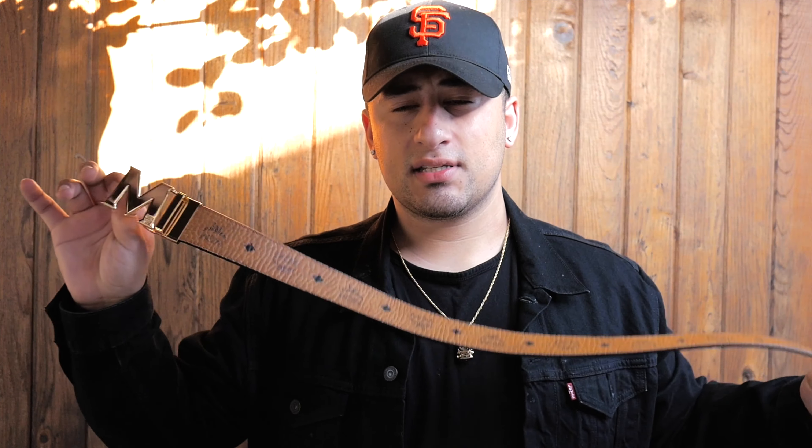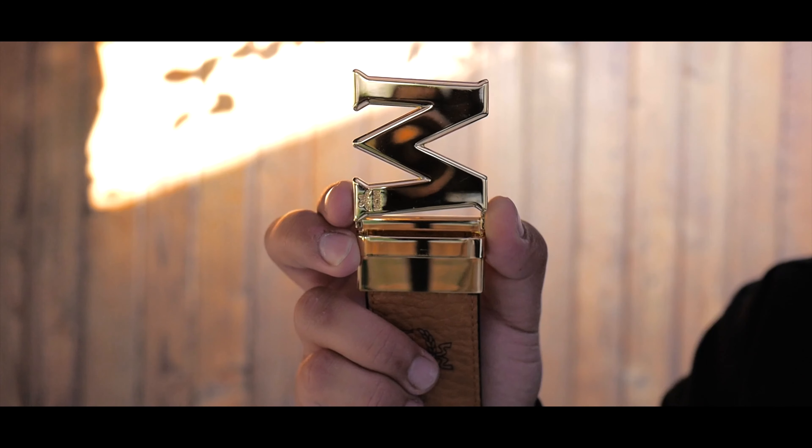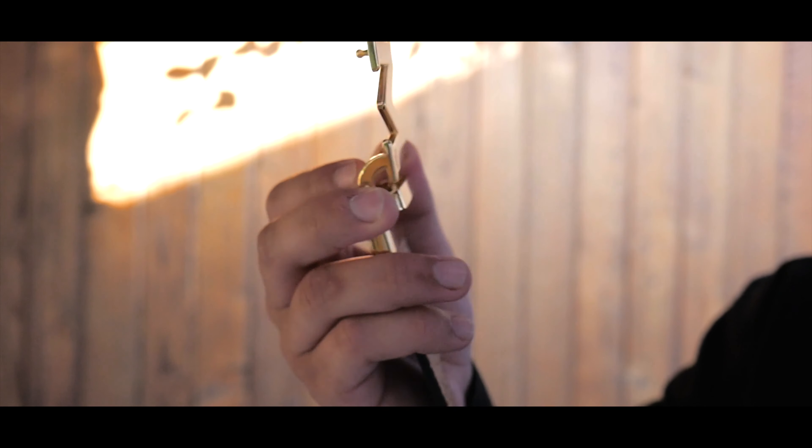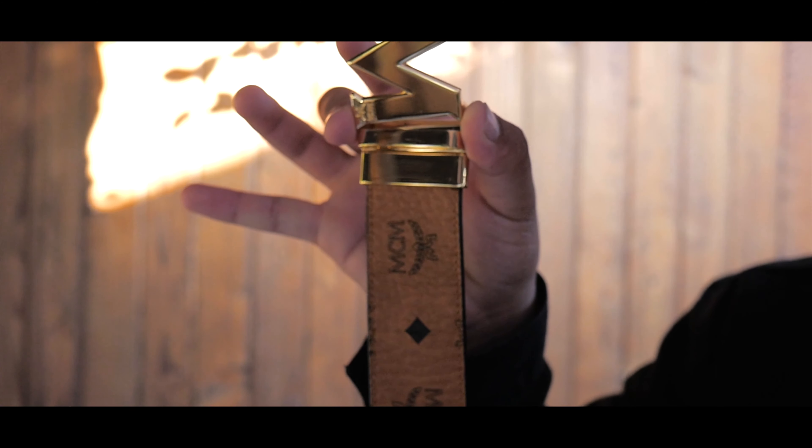I got this belt about five to six months ago, so this is about six months later after use and this is how it looks. I try to keep it clean so it's not too scratched up, and it still looks pretty good. This is six months of use.